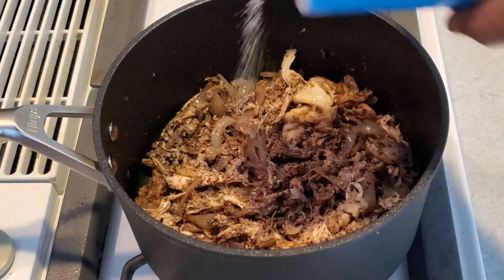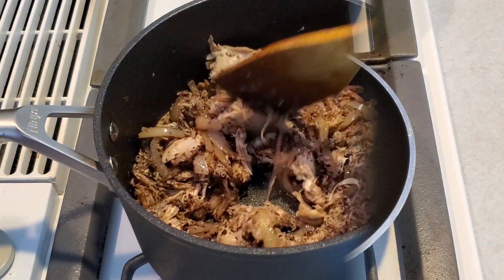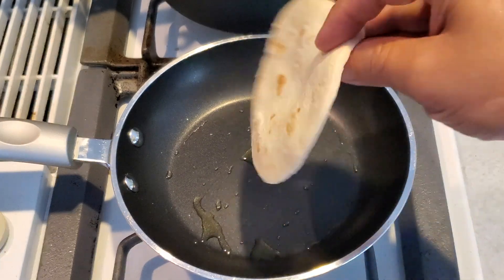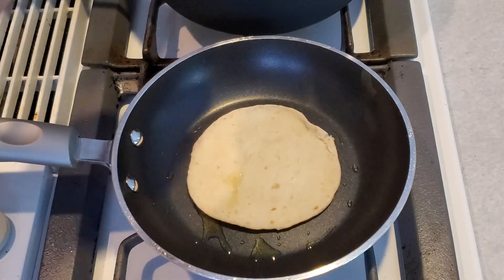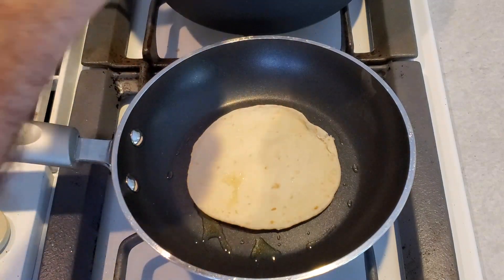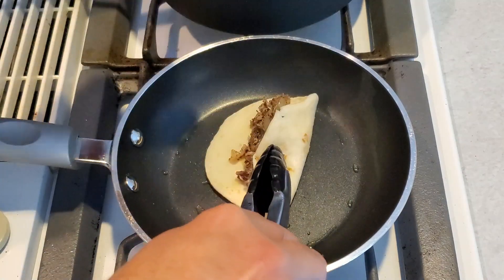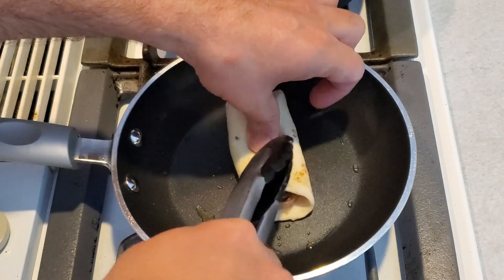We'll add a little bit of salt and some olive oil in the sauce pan. This is tortilla — we'll put the filling here, add the tortillas, place them in the sauce pan, add a little salt, and finish with a little on top.